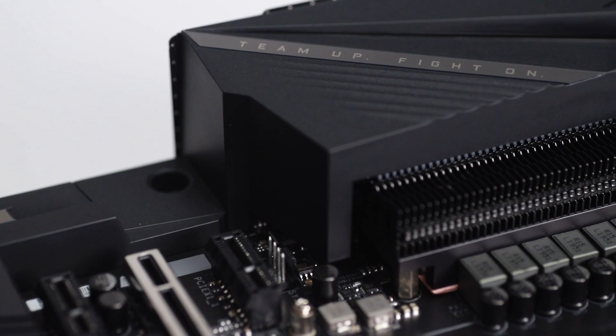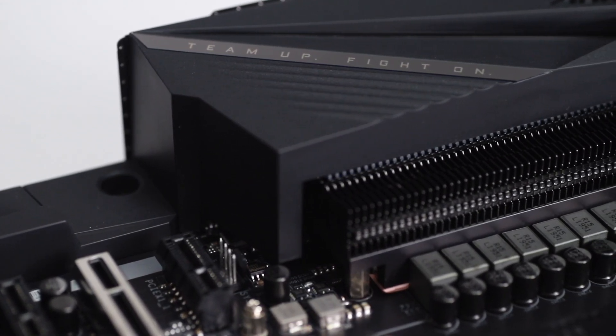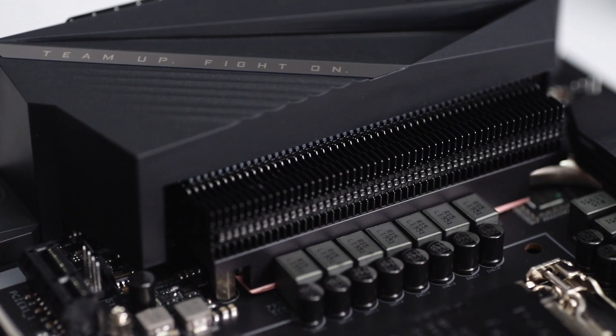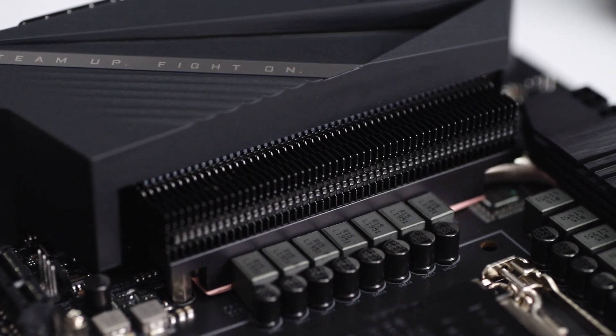Pair that with what they are calling Thermal Reactive Armor, a new Fins Array 2 stack and direct touch heat pipe, which should mean some cooler temperatures for the entire motherboard even under load.